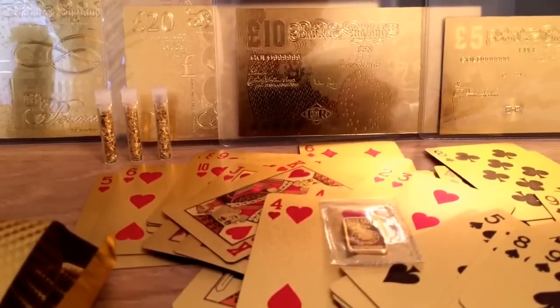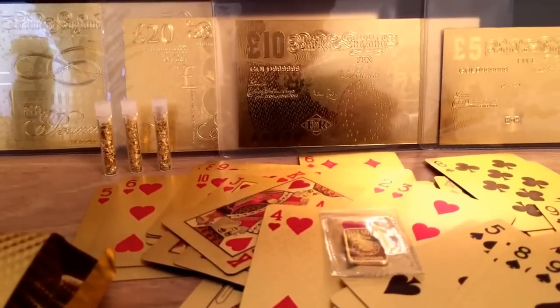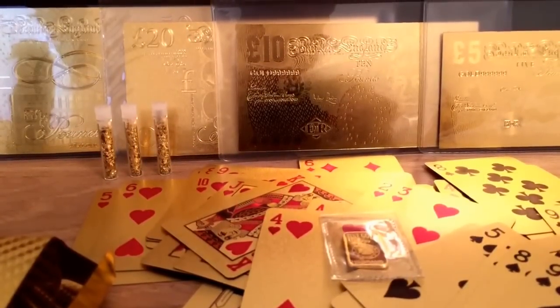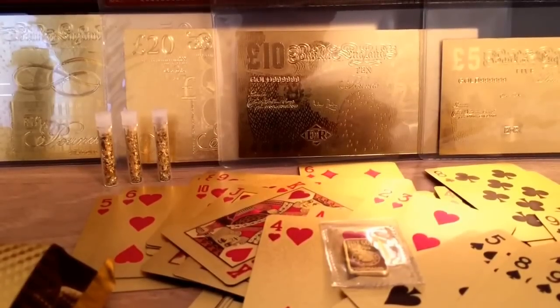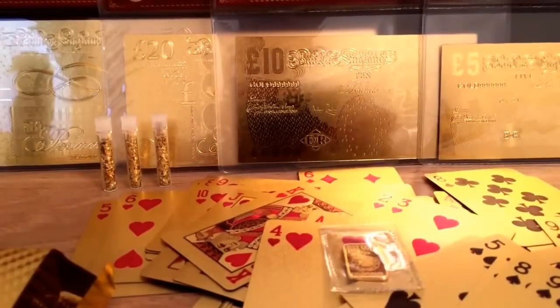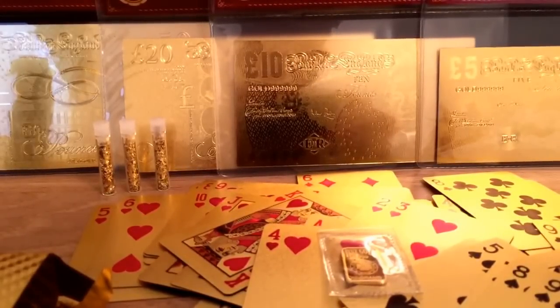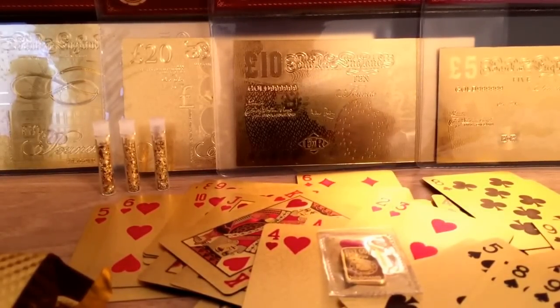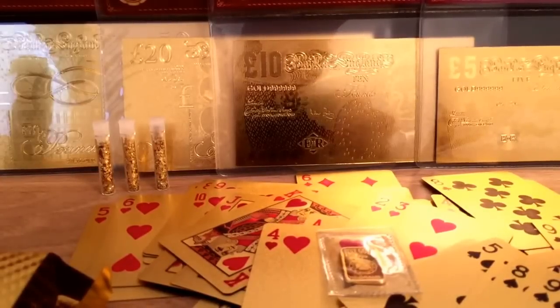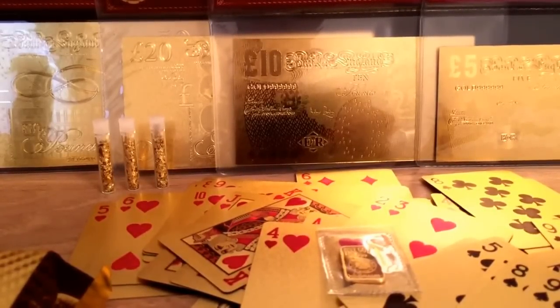What's up everyone. I'm just making this video to let you guys know that I'm going to be buying quite a lot of gold in the upcoming weeks, so just stay tuned. I'm pretty much stopping collecting silver for a while and I'm just going to focus on gold now. I'll show you guys what I got, so just be on the lookout for the next couple of weeks or so.